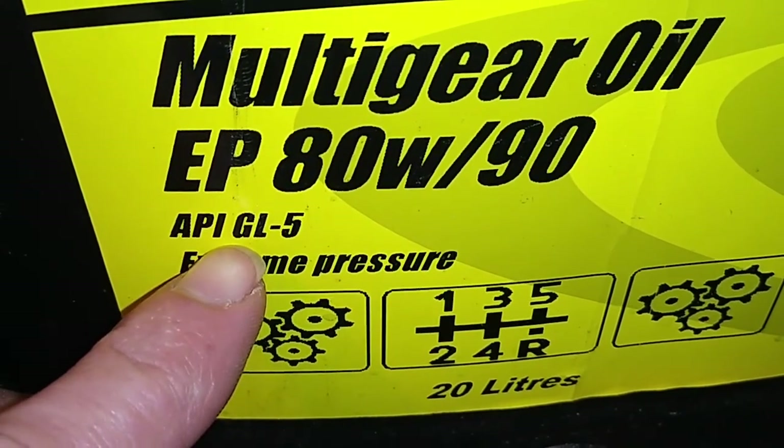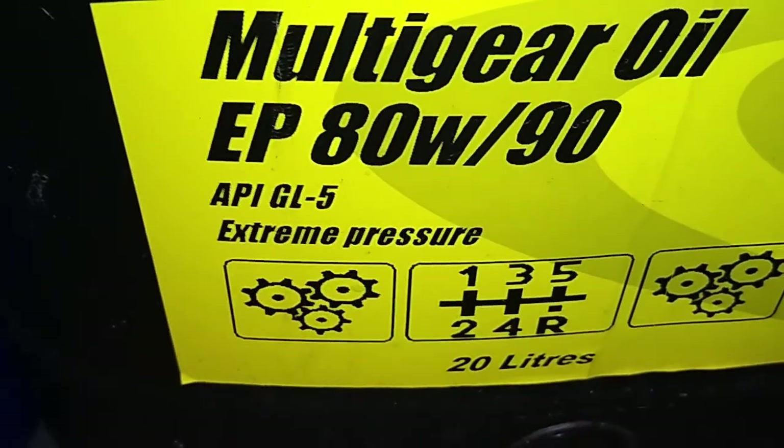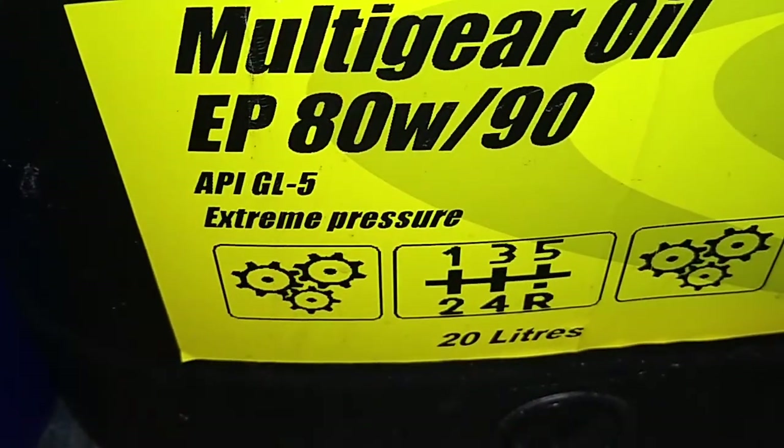API is American Petroleum Institute GL5 — so this is the rating decided by the American Petroleum Institute. And it's got a picture of a gearbox on there, so you'd assume it was safe to use in a gearbox. Yes, it is, but in modern gearboxes.